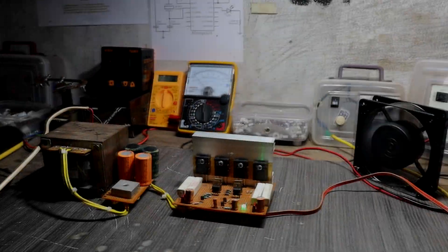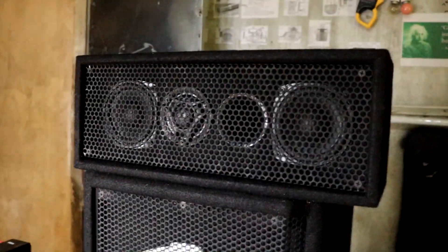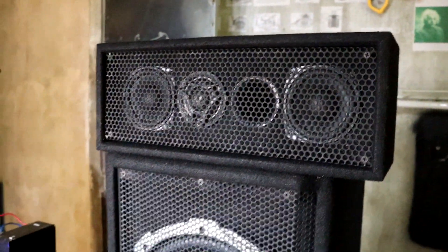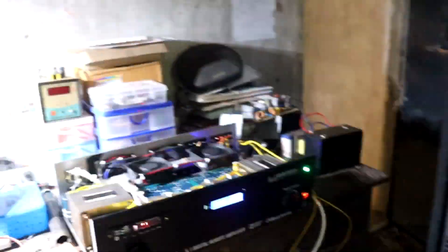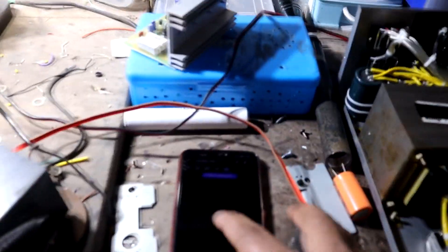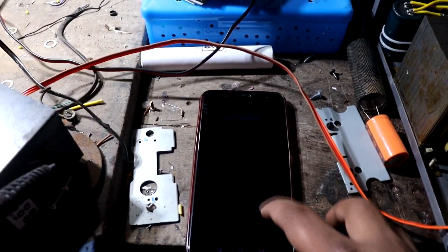Okay guys, this is the second setup. In this setup, I added a speaker box. This speaker box is connected to this amplifier. This way you will hear both the bass sound and audio sound. The subwoofer is connected to our transistor amplifier driver.